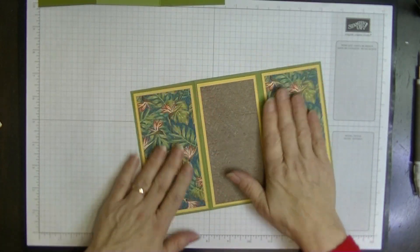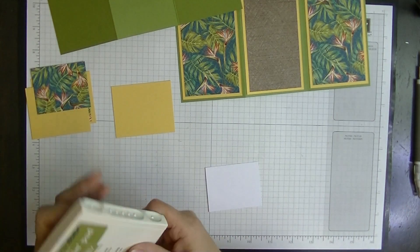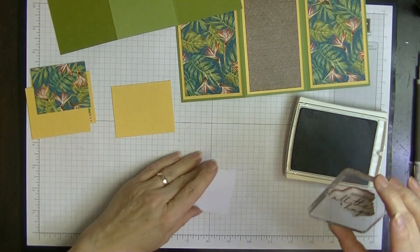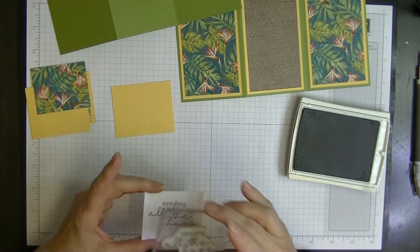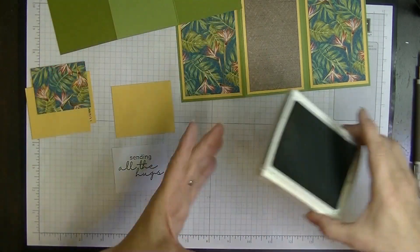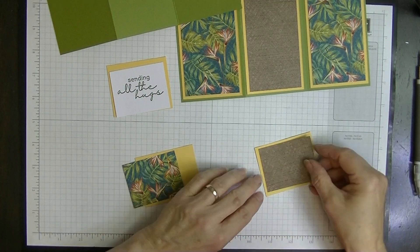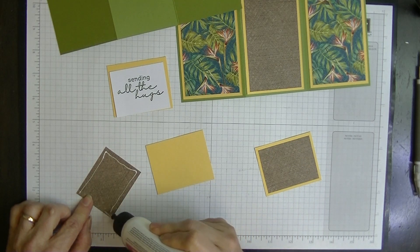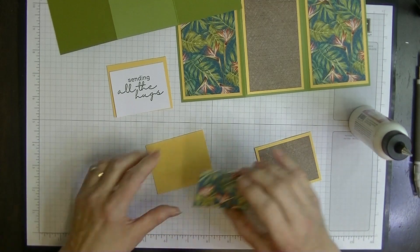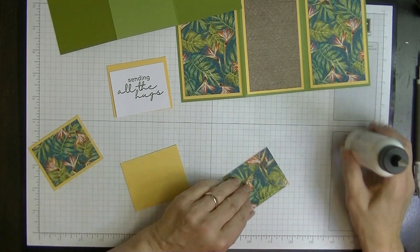We've done the first part of our card. Now we'll do the stamping on this piece first and give it a few seconds to dry before popping it on. 'Sending All the Hugs' — that looks a bit better. I think I'll put one panel the opposite way to the other, so by doing that we get so much more interest in our card.